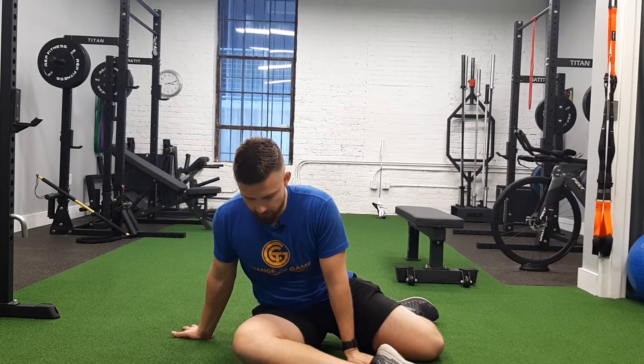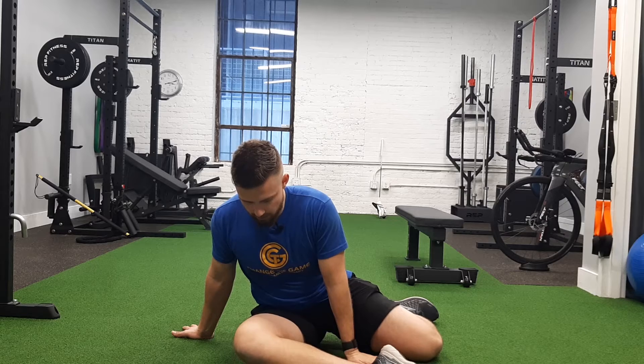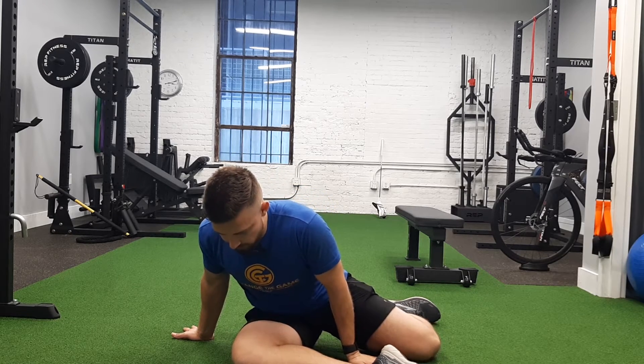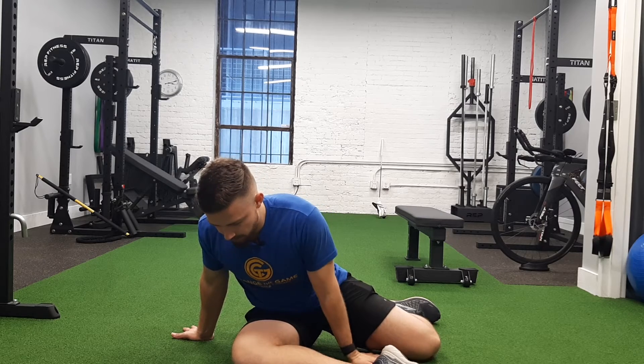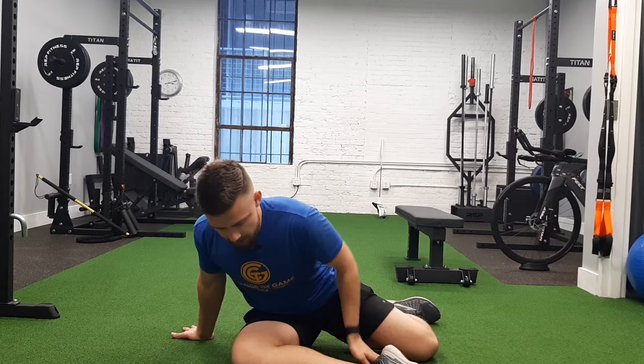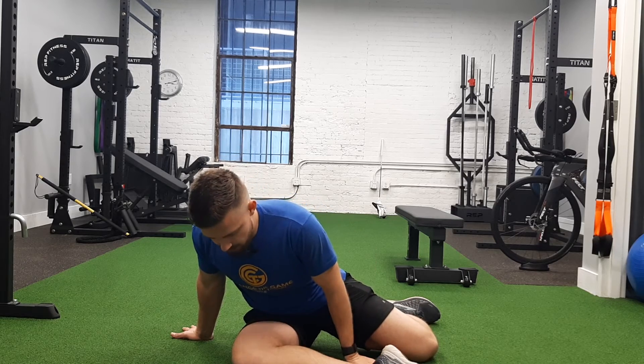We're going to push down as hard as we can into the ground. You can lean forward just a bit, and try to push as hard as you can. We're going to hold that for whatever count is given — 10 seconds or so. The purpose is to work on your mobility through activation of the muscles themselves.